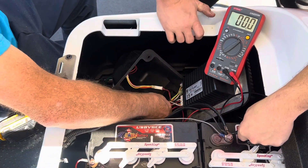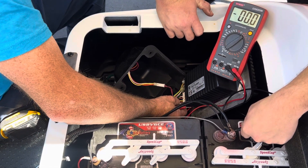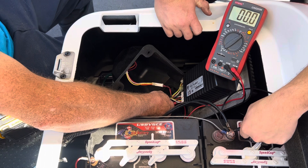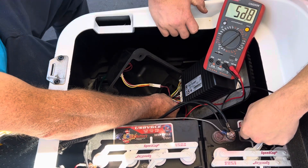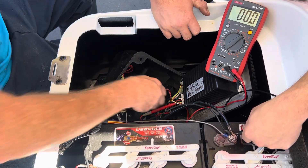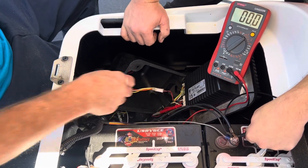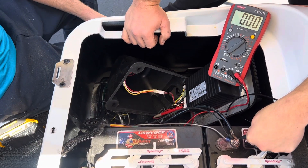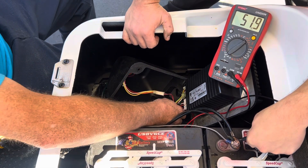Next thing we're going to do is check the key switch. You got the red and light blue — that's your output to the key switch, and you can see that shows battery volts. Then you want to go to the yellow wire, which is the return from the key switch. Turn the key switch on now. You see you got battery volts, so therefore you know your key switch is good.